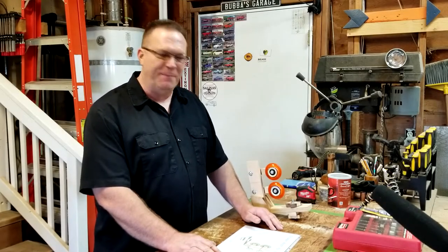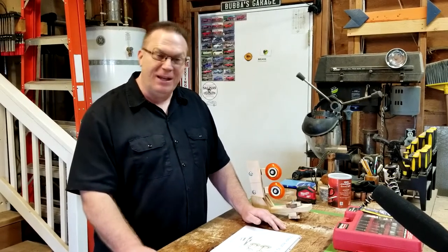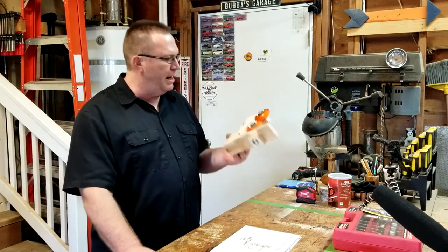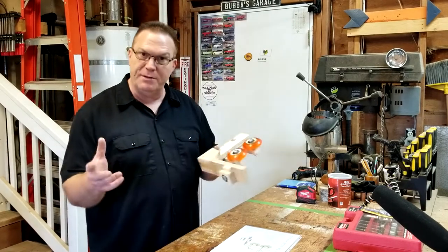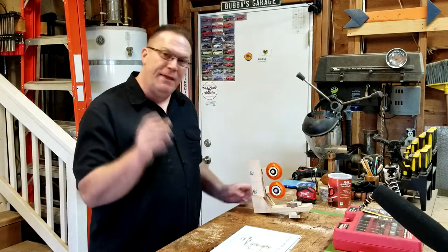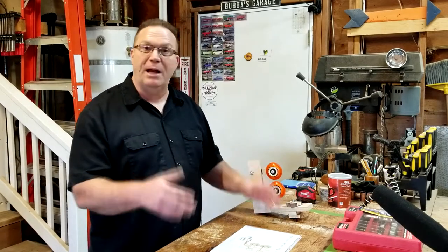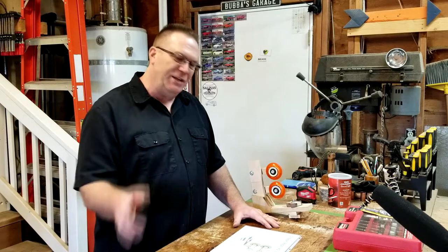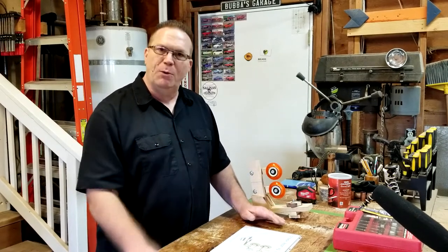Hi everybody, welcome back to the shop. Finally I'm releasing another video - it's an update to my previous video where I made a steady rest for the Harbor Freight mini lathe, which is adaptable to pretty much any mini lathe. In that previous video I alluded to some changes I was going to make. Well I've made those updates and changes, so this video is about showing you what I've done and whether it works any better.